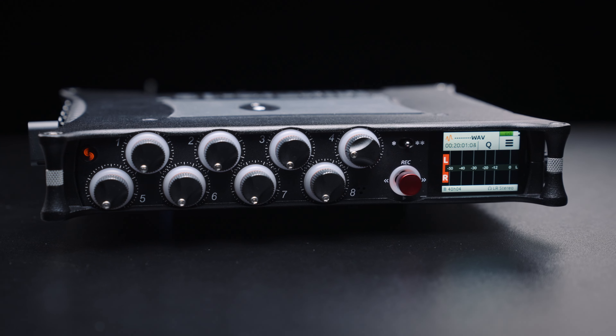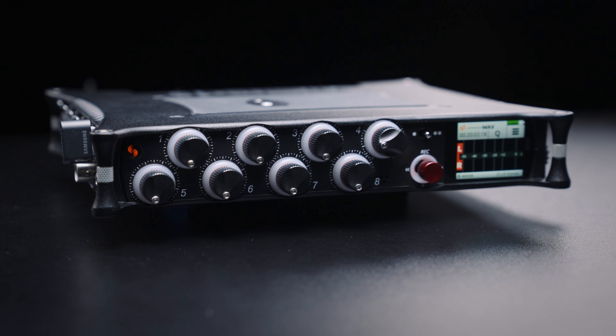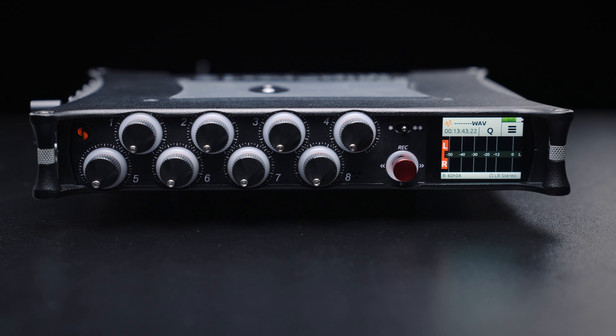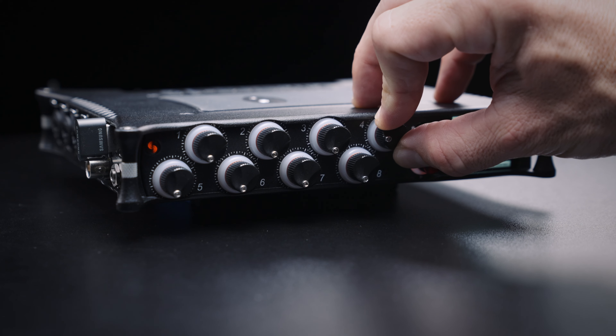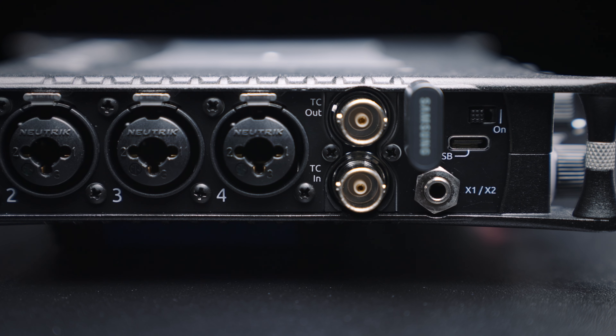I personally use the Sound Devices MixPre-10 Mark II to record everything on set. Sound Devices is among the premier brands for professional and portable sound recorders and mixers. The MixPre-10 isn't as impressive or fully featured as their 800 series, but with 10 inputs, amazing microphone preamps, and reliable timecode sync for about $1,500, it's a total bargain. I like to think of the recorder as the heart of any mixing setup, and everything else in the bag as the arms and legs of the system.